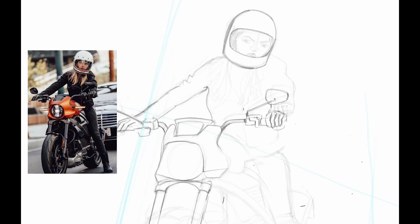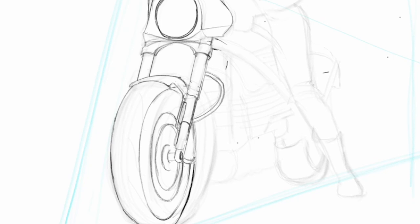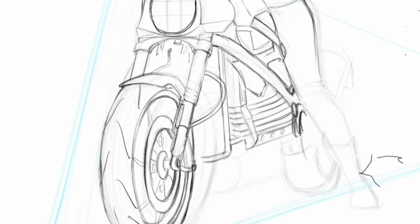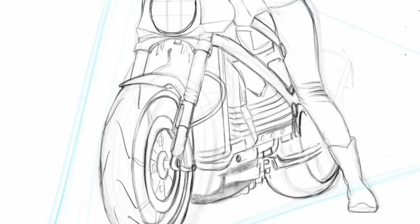I'm using Adobe Fresco on an iPad Pro with Apple Pencil. I really enjoy trying my hand on those strokes and shading, trying to make things look better.